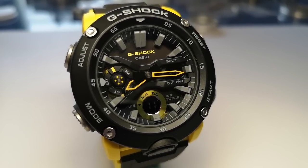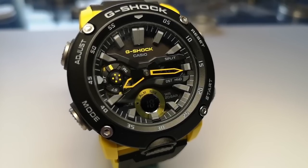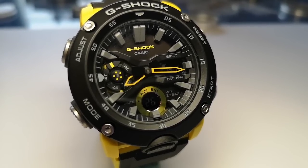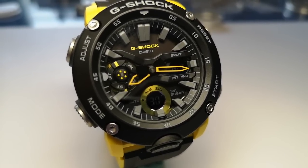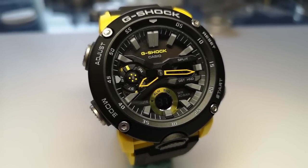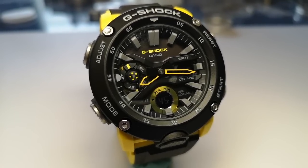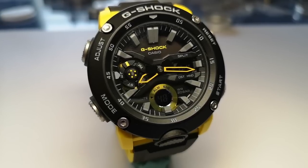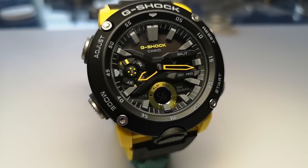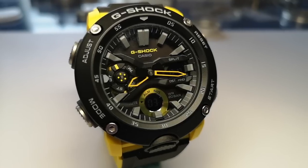There are a couple of things about the dial implementation worth mentioning. On the minute hand, the counterbalance is painted black, so when it is opposite the hour hand it covers it. At 180 degrees apart you only see about half of the hour hand, and since the hour hand is already a skeleton hand, the visibility of the hour hand is noticeably affected by the counterbalance of the minute hand — which is probably not ideal.